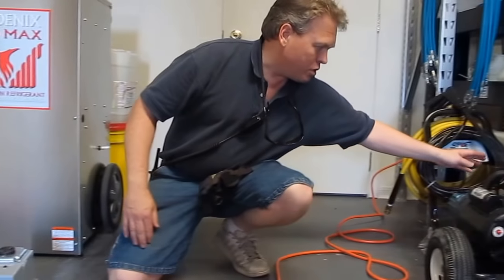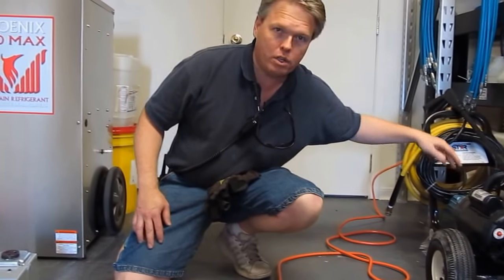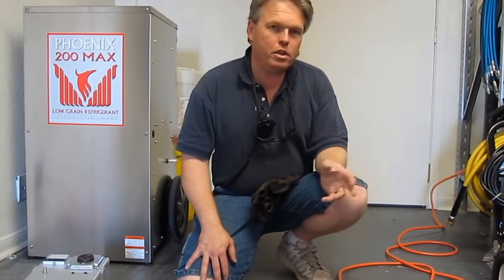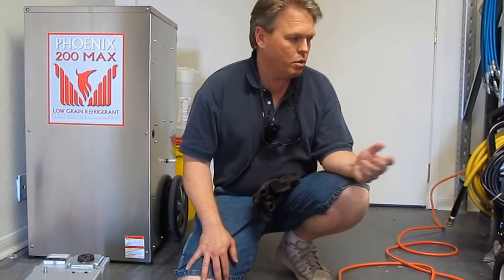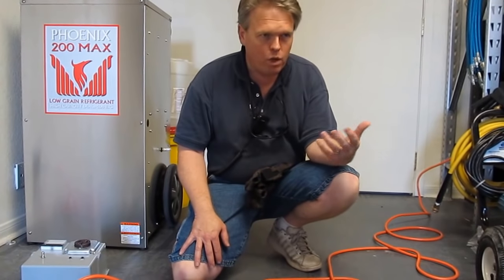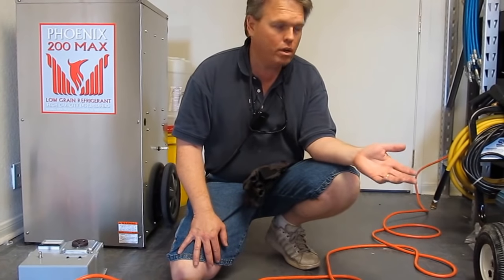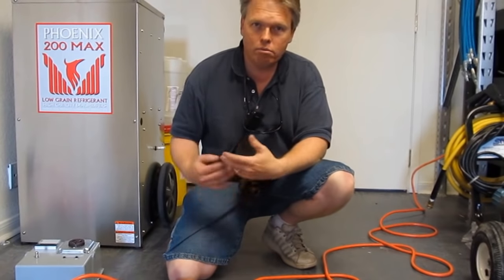All you have to do is turn your knob on your pressure adjustment — your unloader or regulator — counterclockwise to lessen the pressure. When you lessen the pressure, what it automatically does is lessen the horsepower requirements and lower the amp draw. You can still do the job. It may not be the top performance of your pressure washer, but it does allow you to plug it in and do the work.